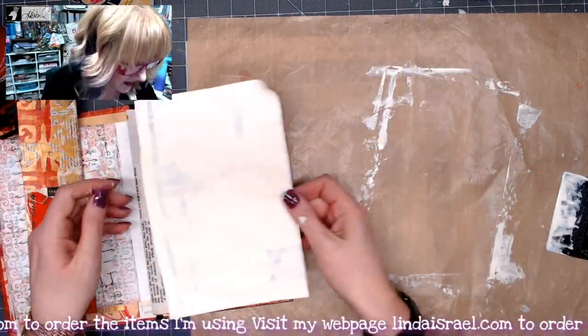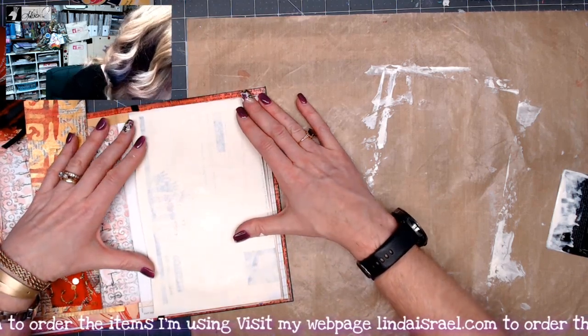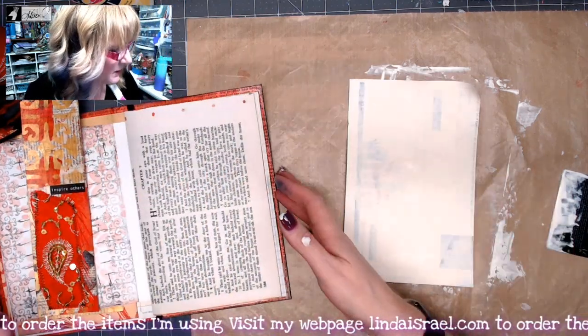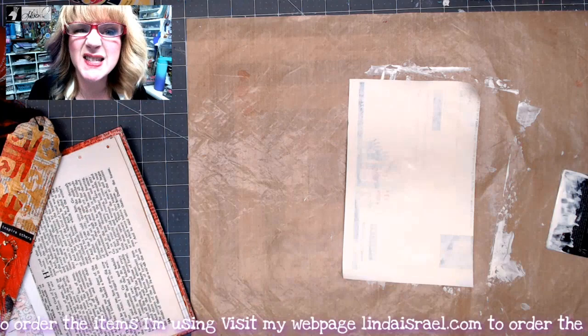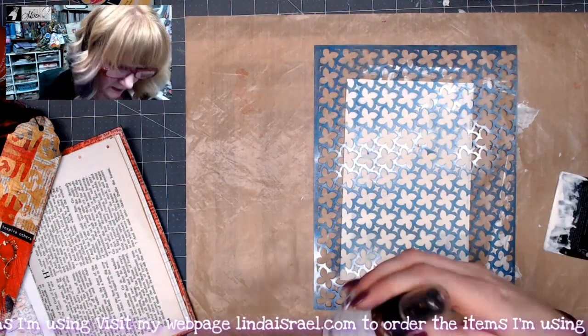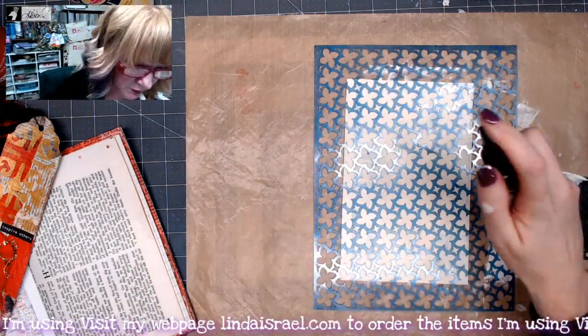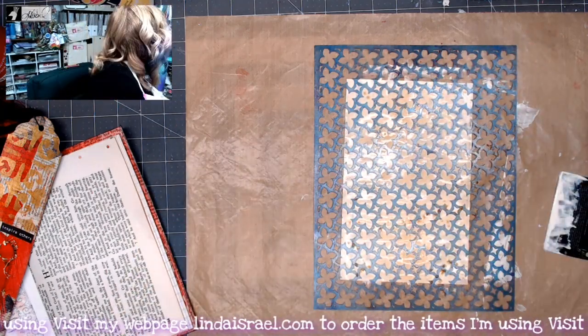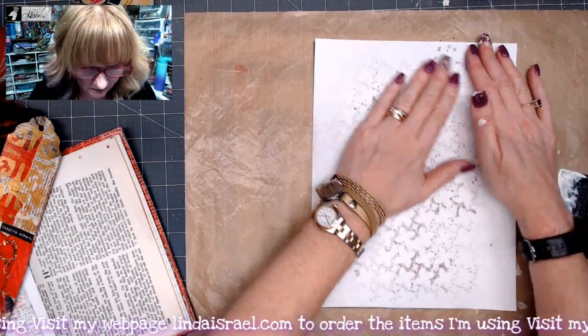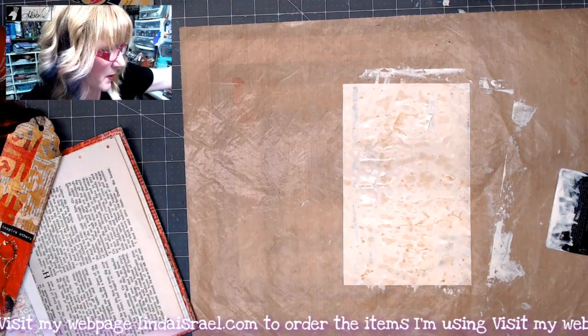I am just going to check and make sure that this is going to fit. Oh yeah, that is good. So next I am going to grab a stencil and add a stencil design on here. I have Craft Tattered Angels Glimmer Mist and I am just going to mist the page, mopping up with a scrap of paper. It just adds a little bit of a pattern. We will let that dry and we will be right back.